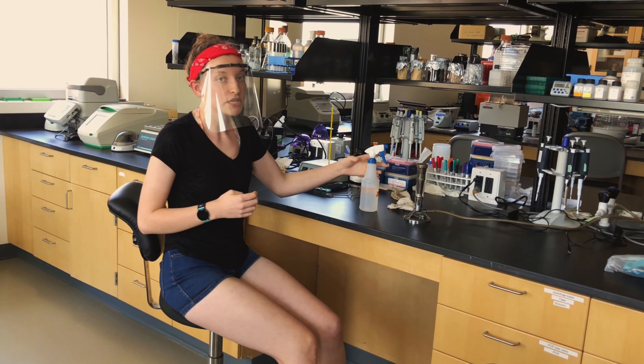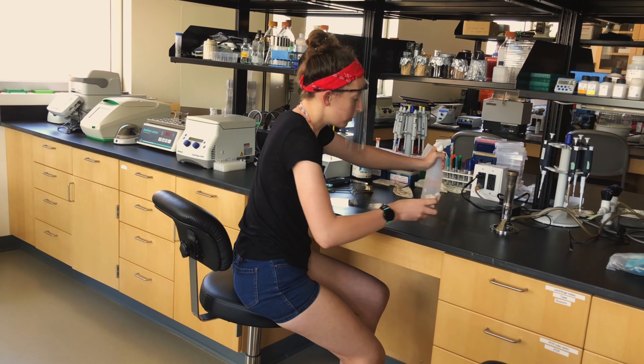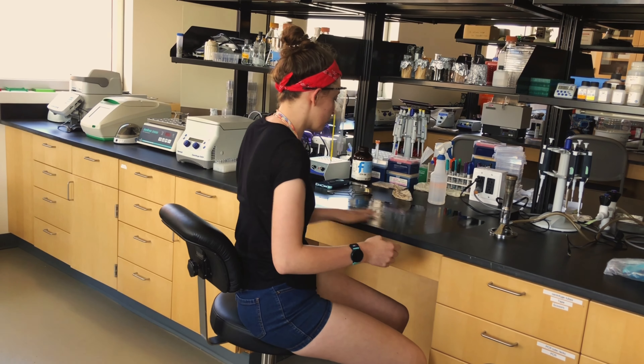After you have put away all of your materials, make sure that you spray down your work surface with 70% ethanol. Be sure not to miss any spots, as this makes sure that it's clean for the next person who uses the work surface.